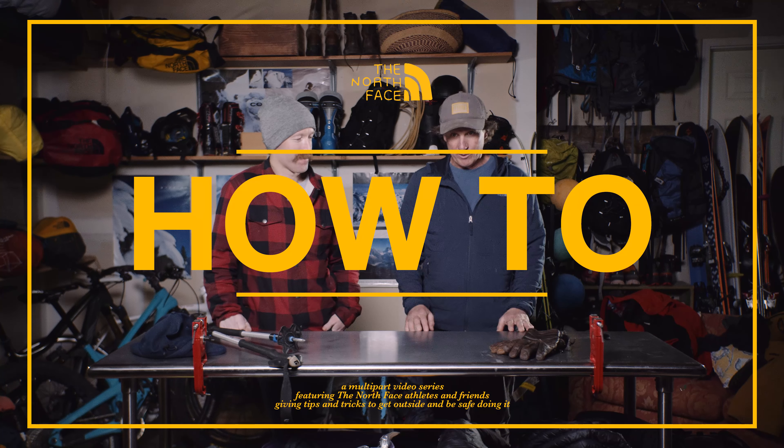Essentially when it comes to a winter boot, if I'm walking in the snow and I'm gonna be hanging out, I look for, number one, how comfortable is my boot? And number two, how easy can I get it on and off?